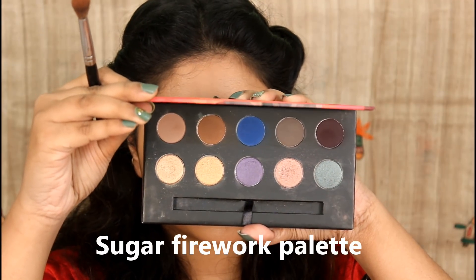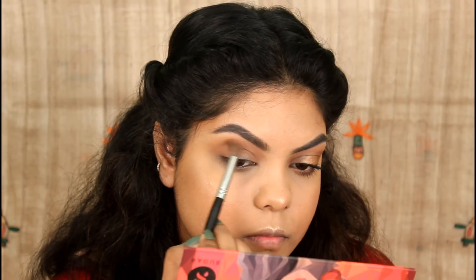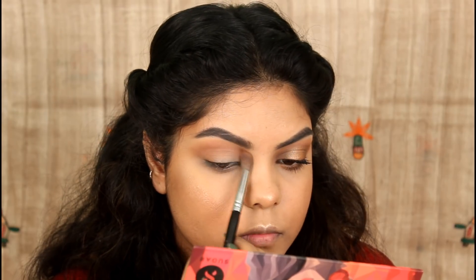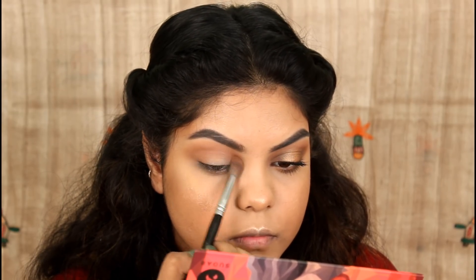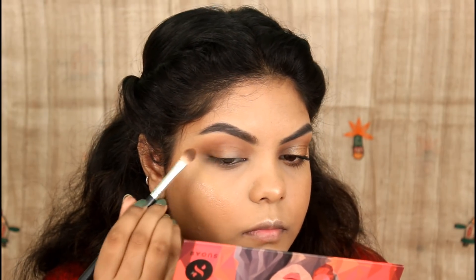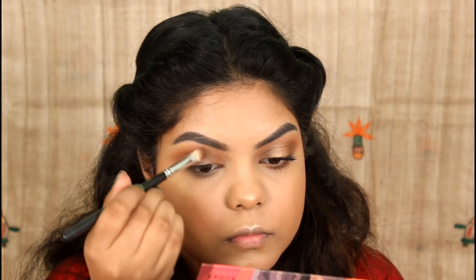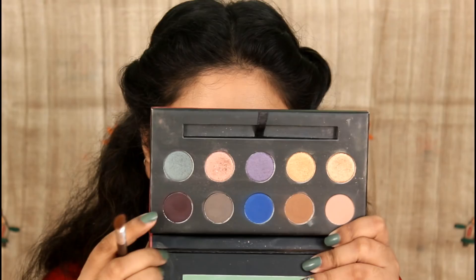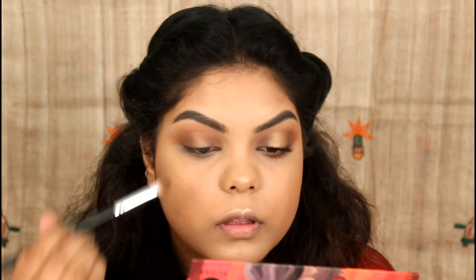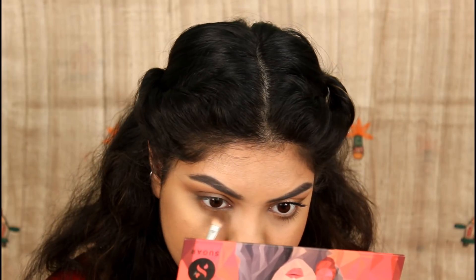Now moving on to the eye makeup. I apply a blush shade into the crease, then apply eyeshadow to the inner corner and outer corner of the eye. I blend the concealer in the center of the eyelid and blend the crease. I also apply the crease shade along the lower lash line.